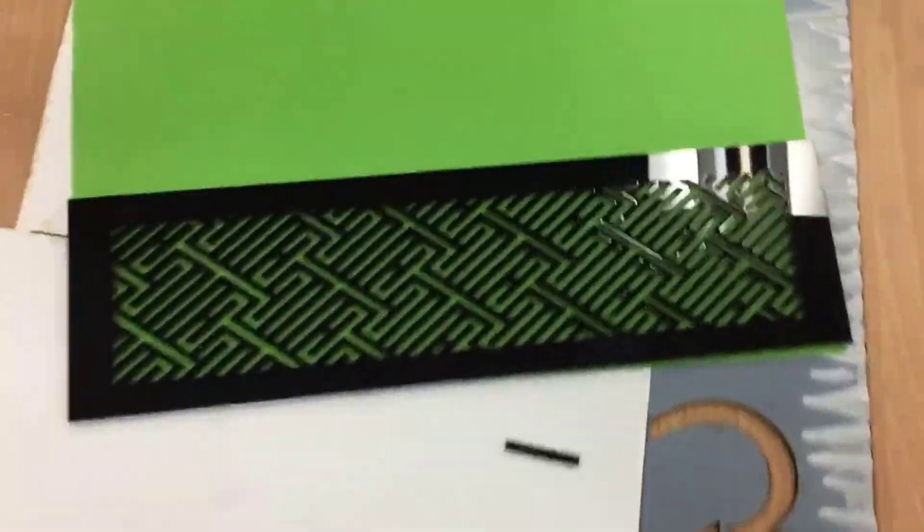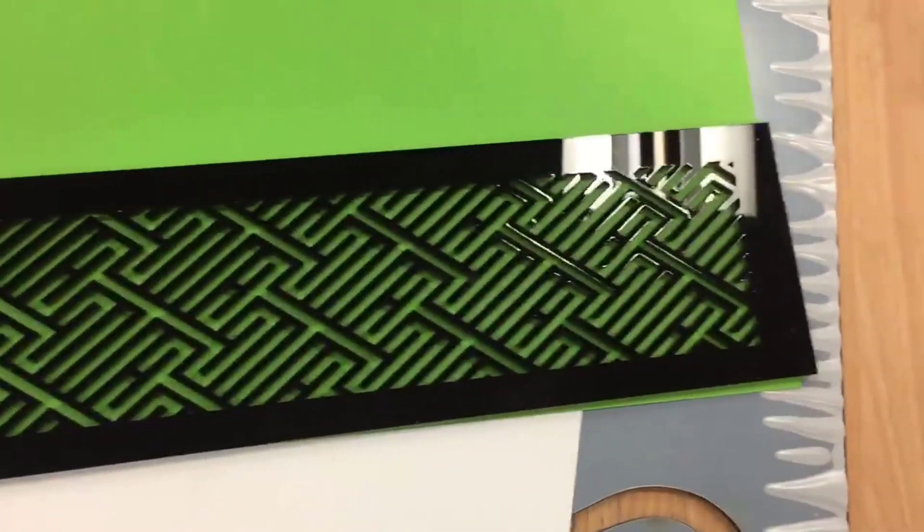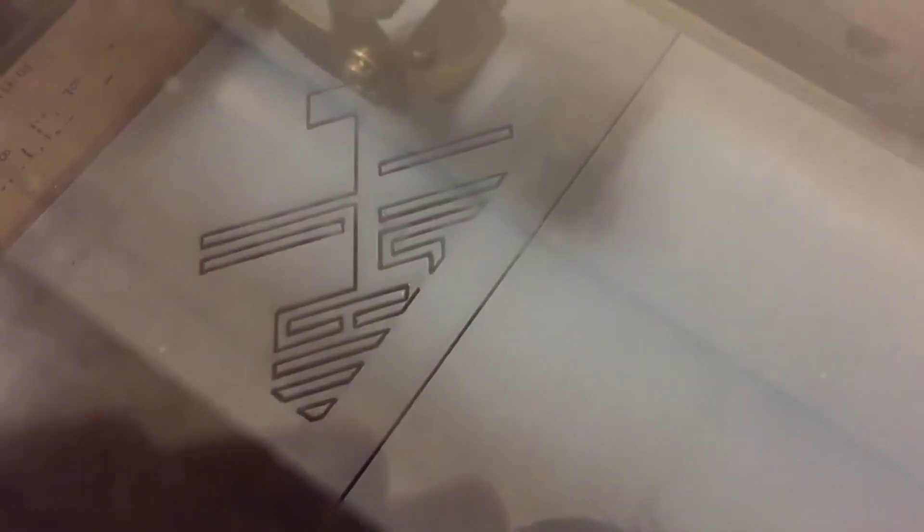I'll have to work on a side panel for the base. I cut that out of acrylic with a pretty nice pattern, and I'll back it with either some acrylic or some green card. I think that'll work nicely.